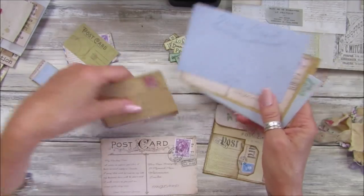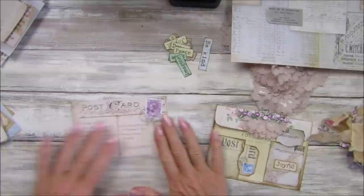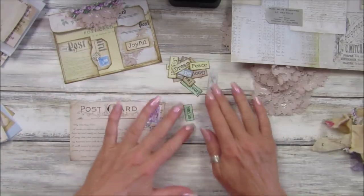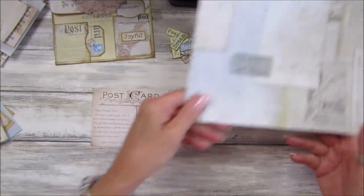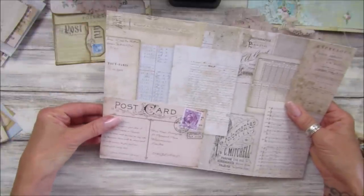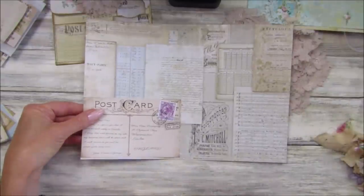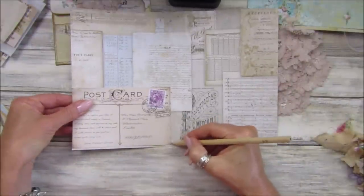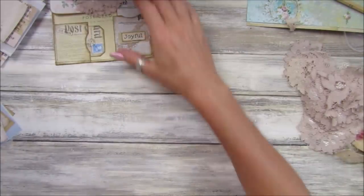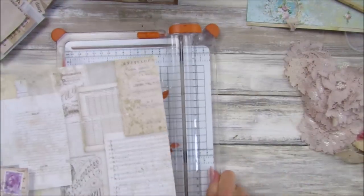Let's just take the first one and pop the others out of the way for a minute. I like this one because of the purple stamp and I've got some words and phrases to stick on there. So I'm taking a postcard and I want to take a piece of paper the same length as that — let me just get a pencil and mark that off. Then I'll move my bits out of the way so I can get my fiskars cutter and chop this to the right length.